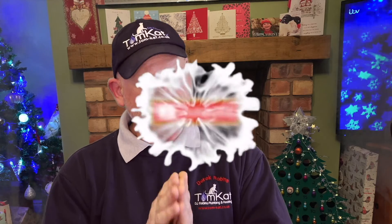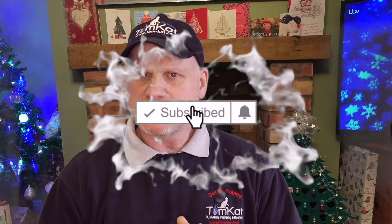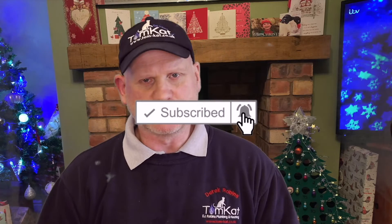Now before we get cracking on this video, please could you take some time to subscribe and don't forget to hit that notification bell, because you want YouTube to tell you when we're uploading videos. Remember, mainly Mondays and Wednesdays.